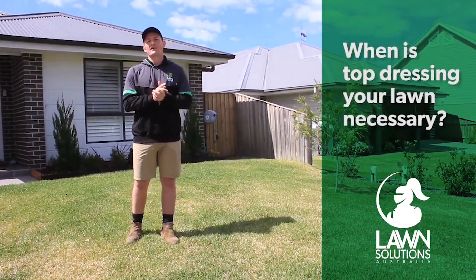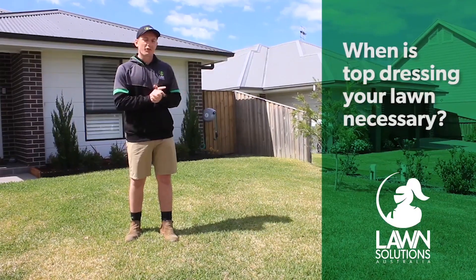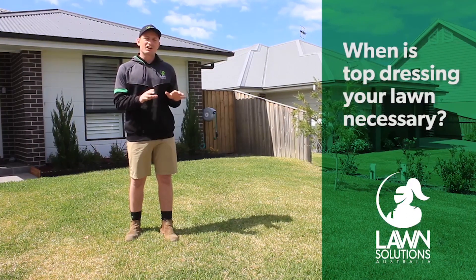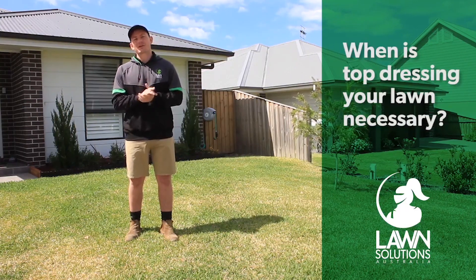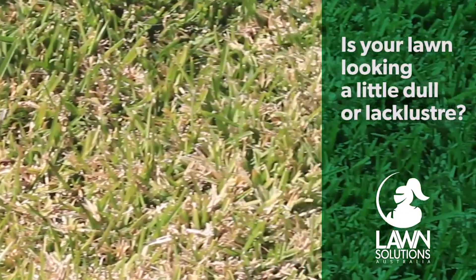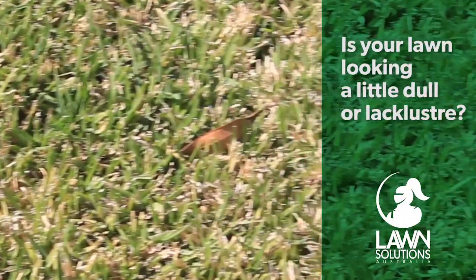Top dressing is also done after you've core aerated or de-thatched during the spring. If you've got an even, healthy and well fertilized lawn, top dressing isn't something you necessarily have to do. If you've got a new lawn and are struggling to establish it, a bit of top dressing in between the turf pieces can help it establish quicker so you can get out and use your lawn sooner. If your lawn is looking a bit lackluster after the winter or just isn't as dense and healthy as it normally seems, then top dressing may be a good thing to improve this.